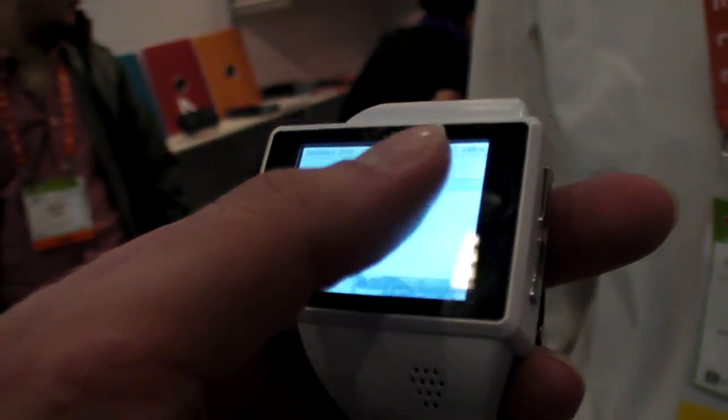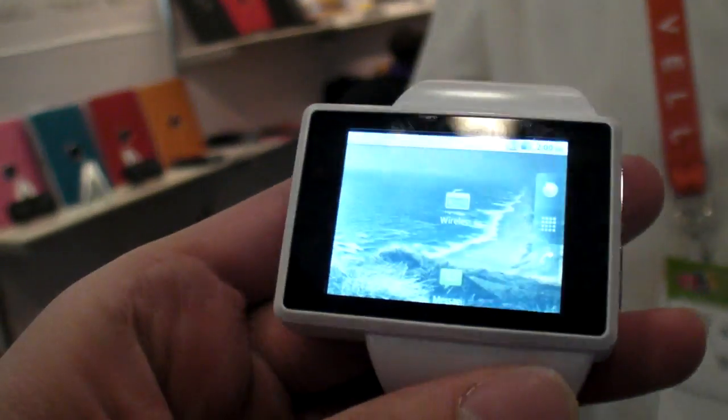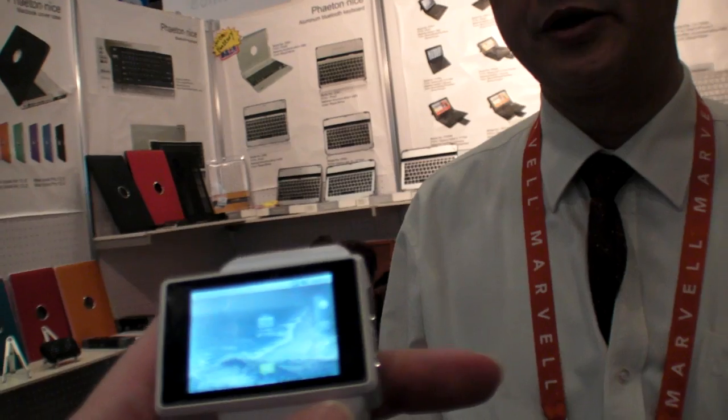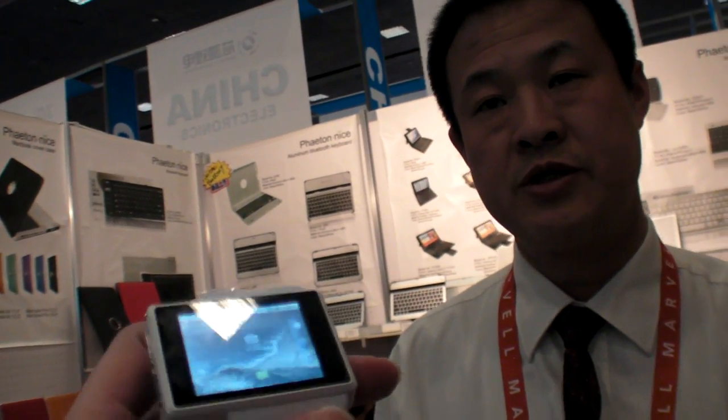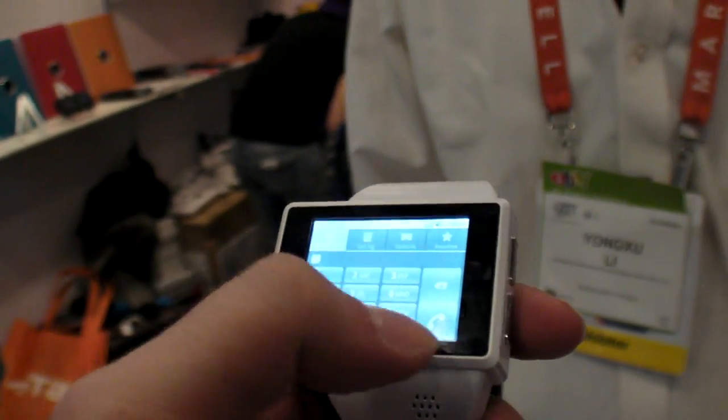It basically has built-in Wi-Fi, 2.5G, GPS inside, Bluetooth, Wi-Fi, and camera, and speaker, microphone inside. Everything inside.